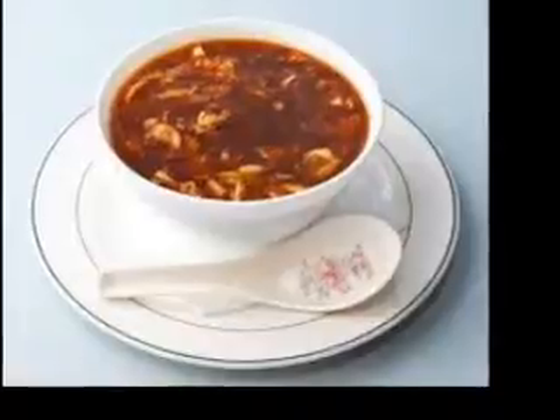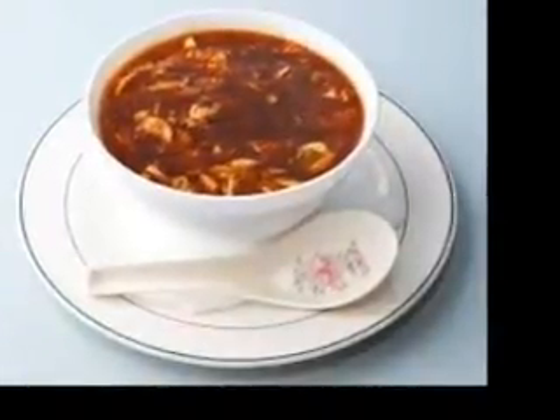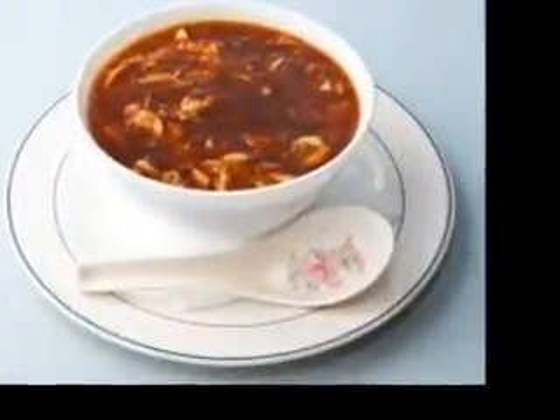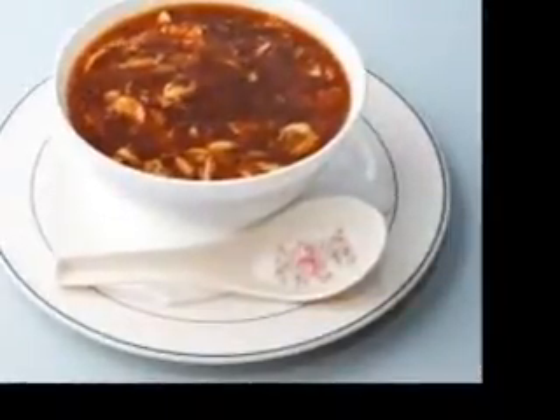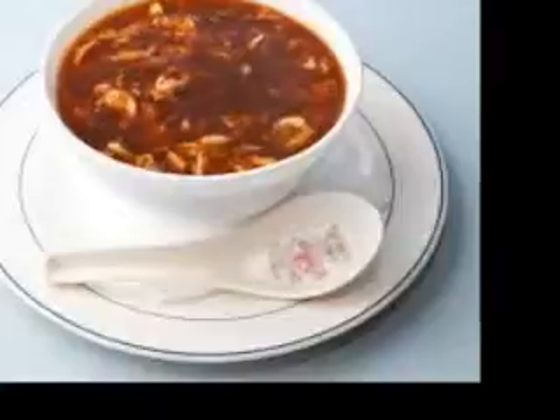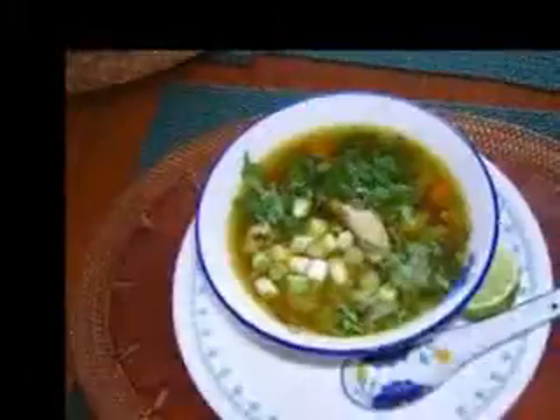1/3 cup sliced almonds, toasted, for garnish. Directions: 1. Heat oil in a large saucepan or soup pot over medium heat. Add onion and 1 tablespoon salt. Cook, stirring occasionally, until the onion is soft, about 2-5 minutes.